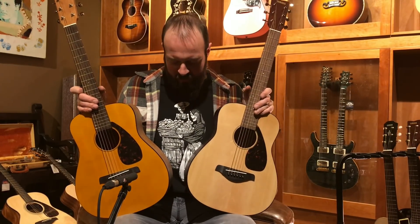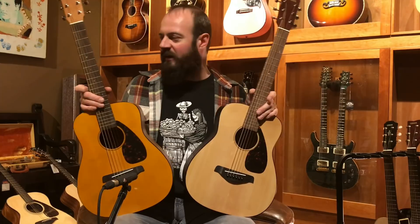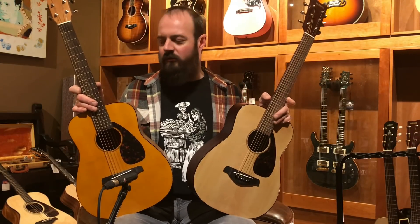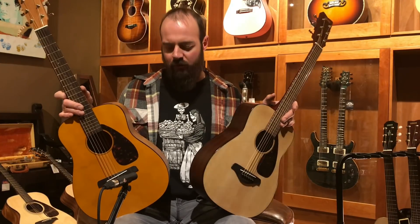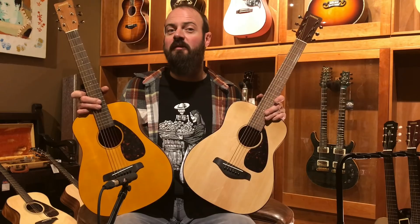Joe here at Music Villa, lovely Bozeman, Montana. Today we're going to show you some of our favorite kids' guitars — fractional size acoustics — great things to get any young person started playing guitar. We love these. I have a lot of students that have started on these guitars and graduated into full-size guitars. These are great for getting the basics down, and these are all going to be three guitars from Yamaha.